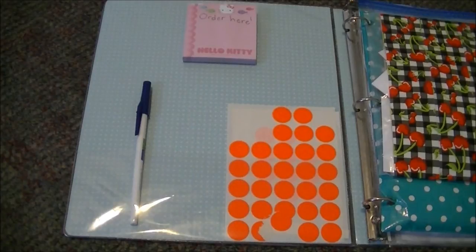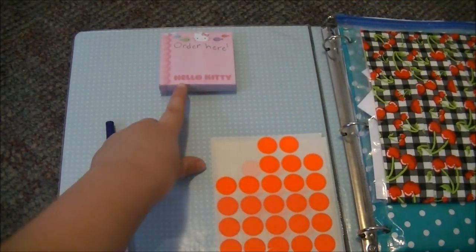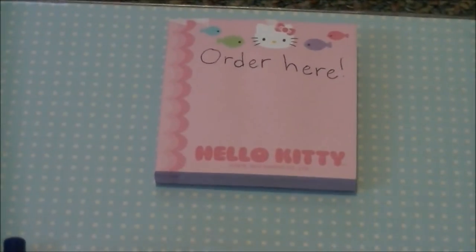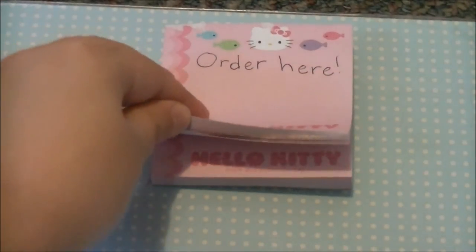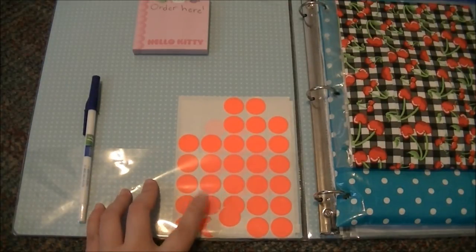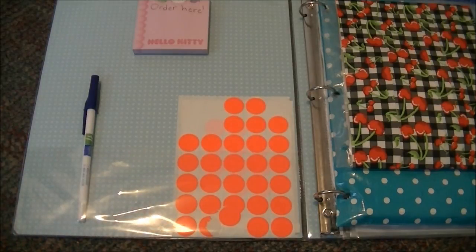The first thing you see when you open my binder is a pen, which I just keep in here to write down all my orders. Over here I have this Hello Kitty notepad — it's just a little sticky sheet stuck on here. And then I have these little stickers which are just to price some of my wallets when I'm on the go and I need to put the price on them quickly.